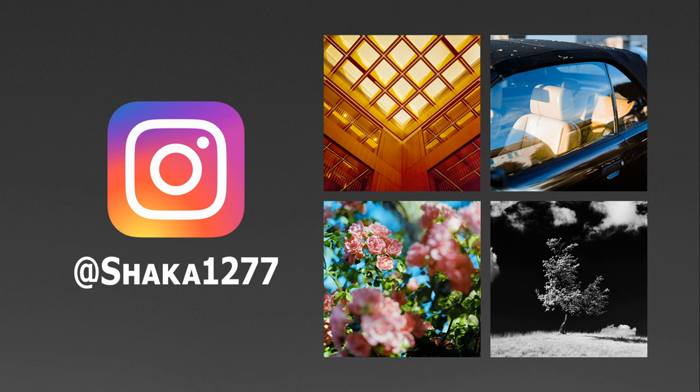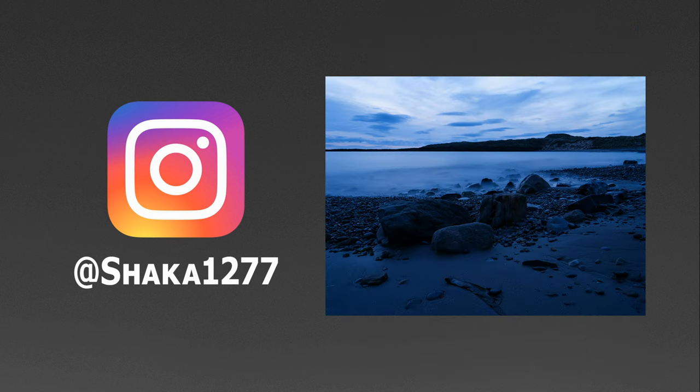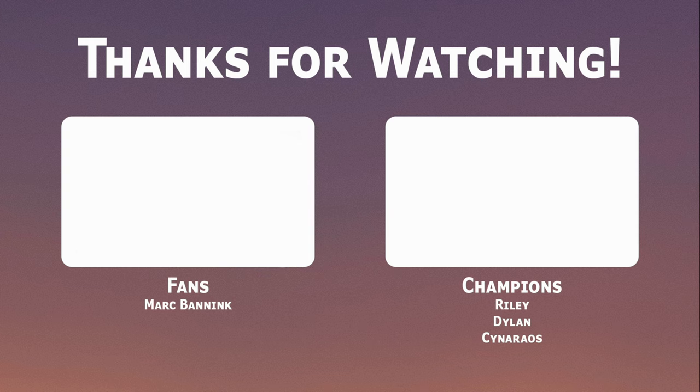If you don't already follow me on Instagram at shaka1277 for new pictures every day. If you like this video and enjoy what I do on the channel, please consider subscribing or checking out my Patreon where the tiers start at just one euro per month.